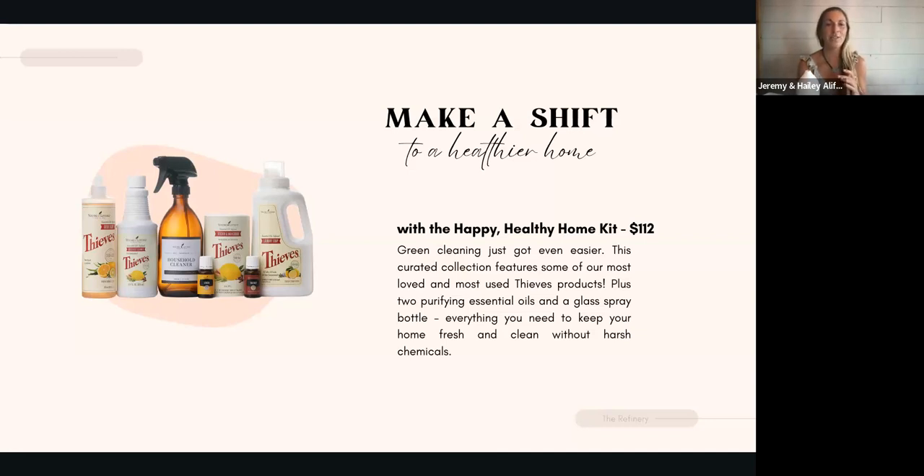If it's not good enough to put on your skin, you shouldn't be inhaling it. If there is a poison control label saying 'if you ingest this, call poison control,' that's a red flag for me — I don't want anything like that in my home. The first class I ever attended with Young Living, they said this cleaner can clean your produce or your toilets, and I just thought, good enough to clean my produce — that is wild. This is the most perfectly curated collection of our most popular and loved Thieves products. You might want to Google the Legend of Thieves, which is actually a real story, and they've made an entire line of products from it.